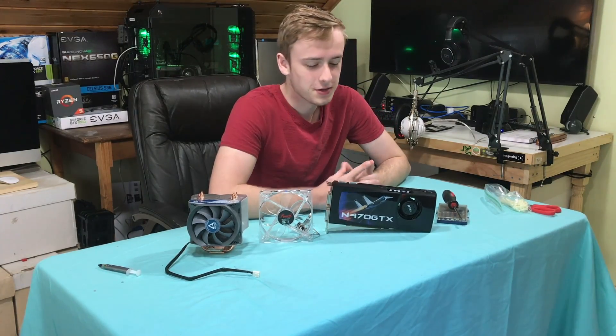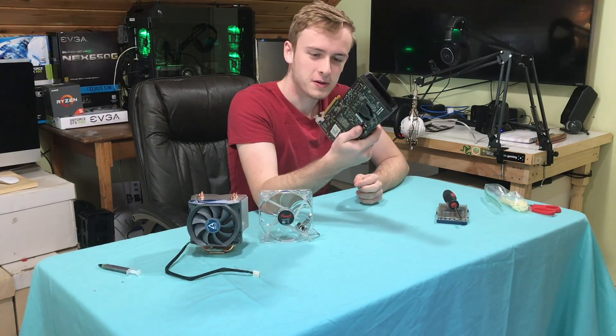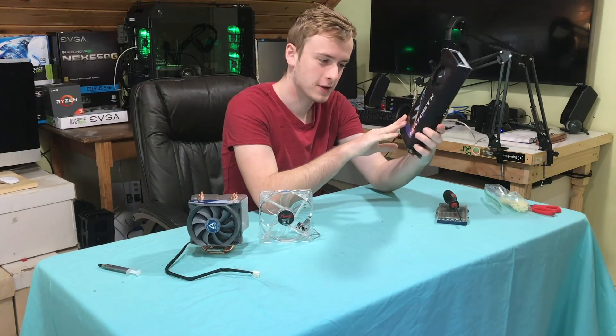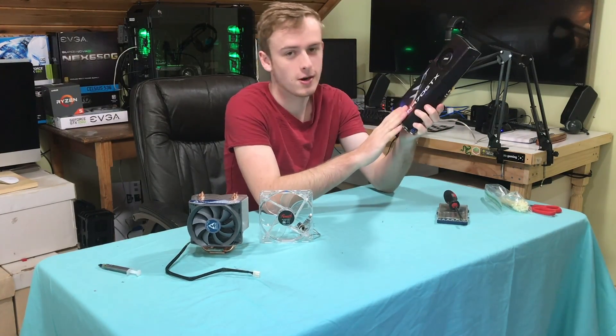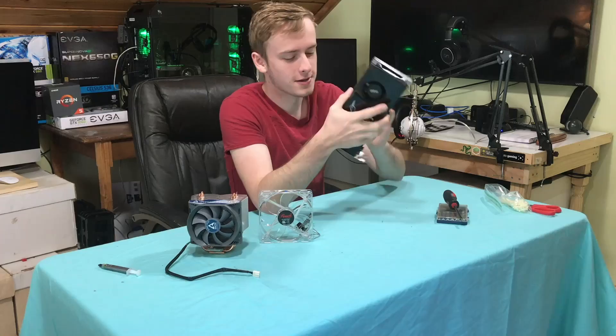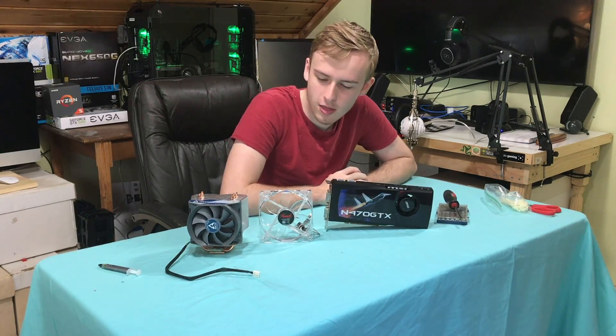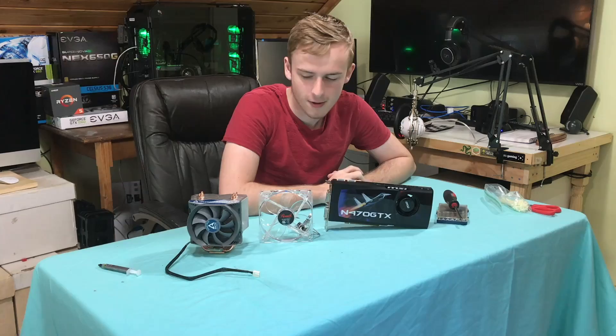Hello everybody. Today I'm going to show you how to turn your blower style hot pizza warmer of a graphics card — and that's about the only thing this card is good for — and turn it into a nice ice cold thing for under 30 bucks.